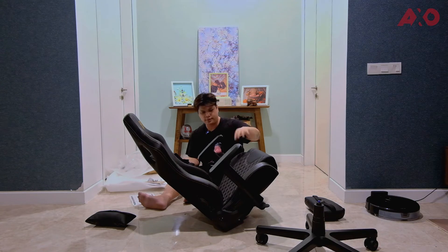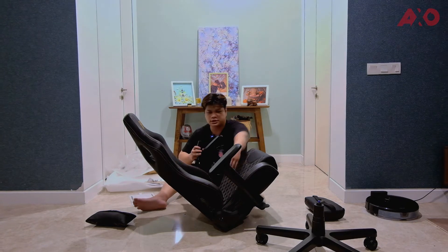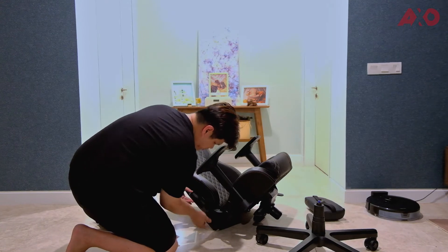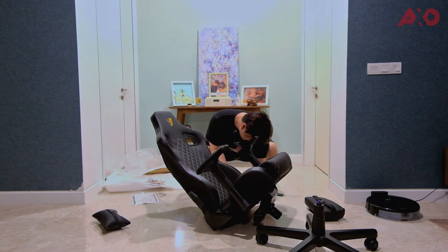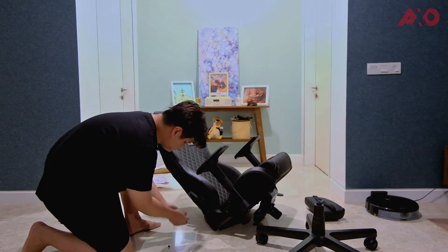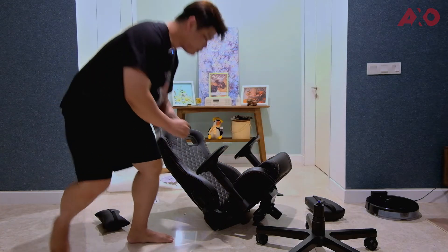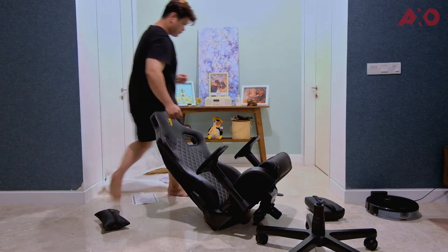We've got the back and base screwed in. We can now put on the cover on the sides — it clips on here, and then there's a screw here, plus two more screws on the outside of the casing to lock it in. Once that's screwed in, there are screw hole covers — one on each side — to cover it all up.